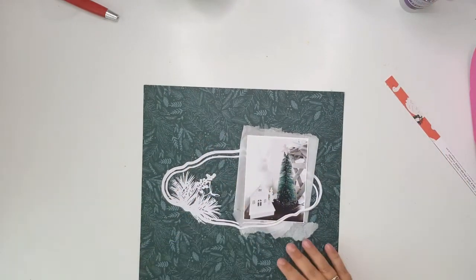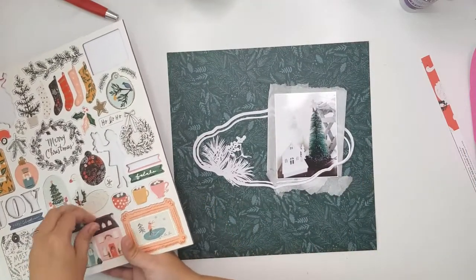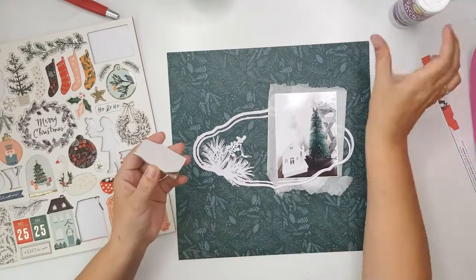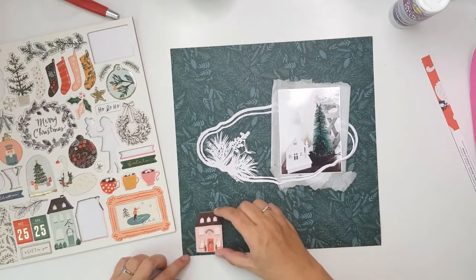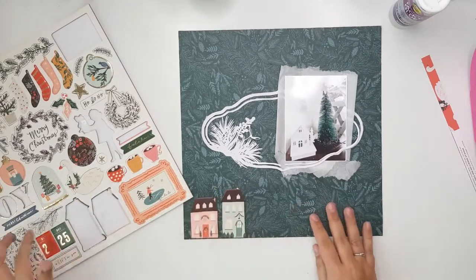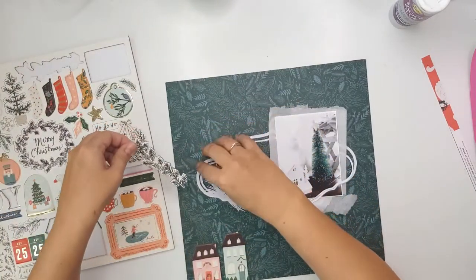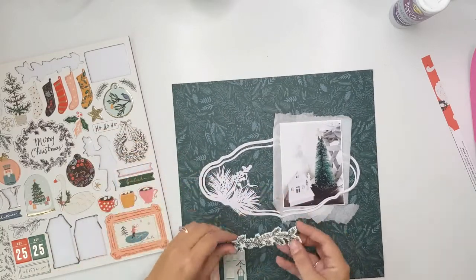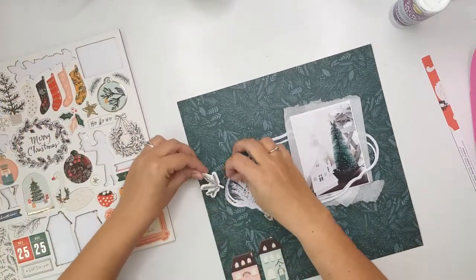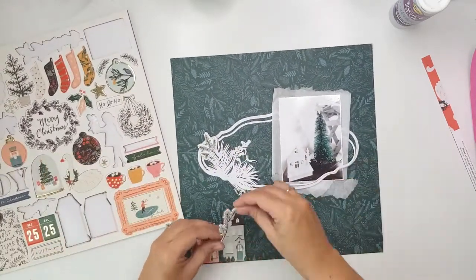The paper I'm using is also from the Merry Days collection — the background paper. On the other side of this paper is that red paper with the white swans and it's gorgeous. I was torn between using this paper and hoarding it, but I thought better to use it. I wasn't going to use the swan side — I thought it was beautiful, something I would like to frame but not use on a scrapbook layout — so I'm just using this side.